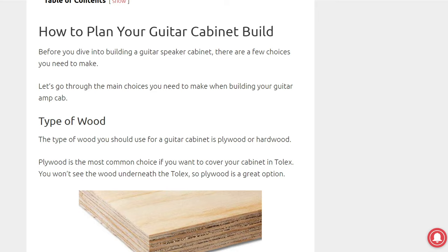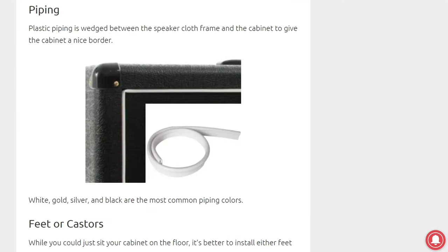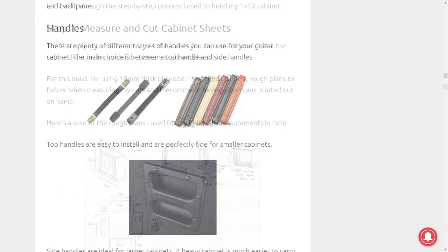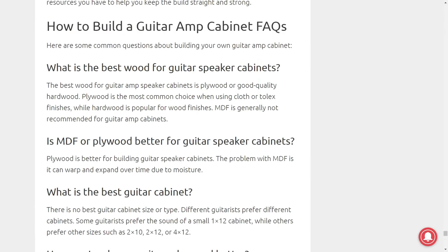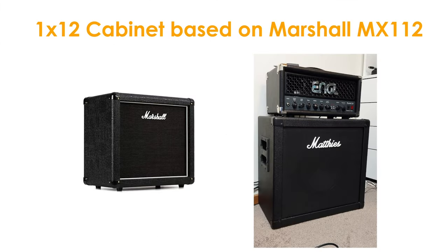In the guide, I cover everything you would want to know, from the type of woods and wood joints to use, every essential and optional tool, cabinet parts, wiring diagrams, and a thorough step-by-step walkthrough of building your own cabinet. Use this video as a way to decide whether you want to build your own guitar amp cabinet, then use the guide for detailed advice. I'm building a simple 1x12 cabinet, but the main steps I cover will be the same for other cabinet sizes.